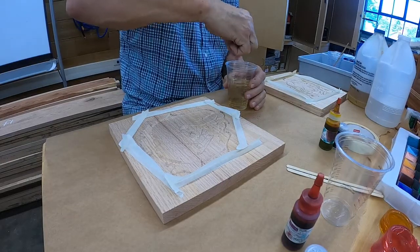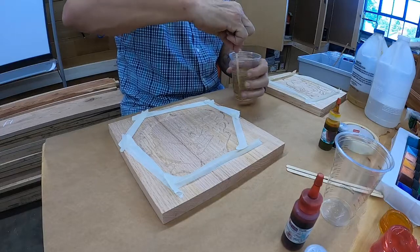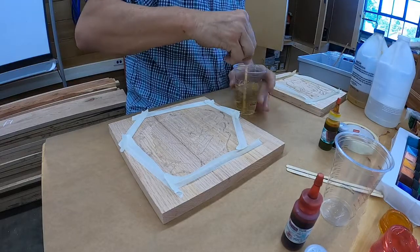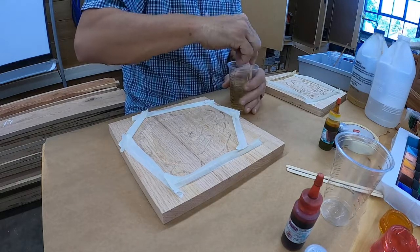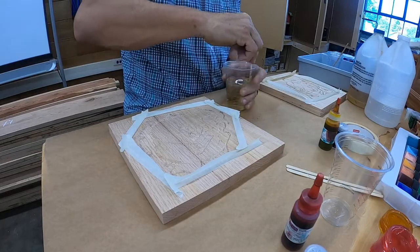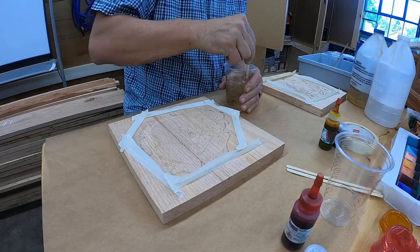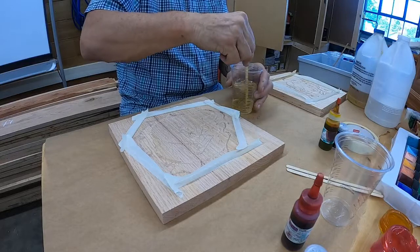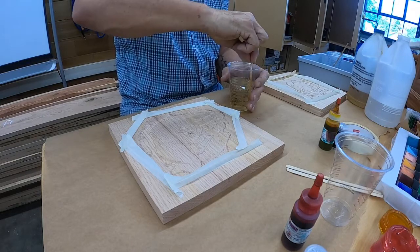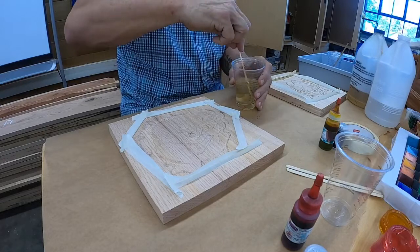I am going back and forth, stirring the edge and the bottom with this stir stick, making sure I've got this thing stirred as thoroughly as humanly possible. It's better to over-stir rather than under-stir. As this epoxy gets older, it does yellow a little bit, so it might be better for an opaque color than translucent — but I'm going to try the translucent and see what we come up with.